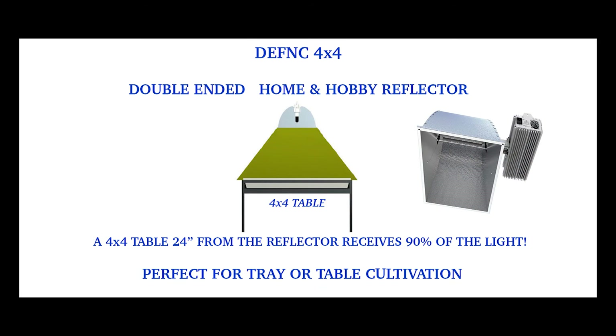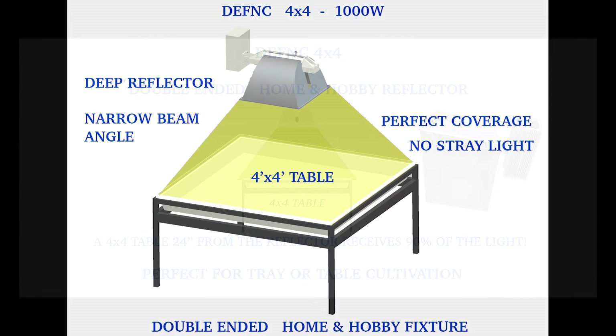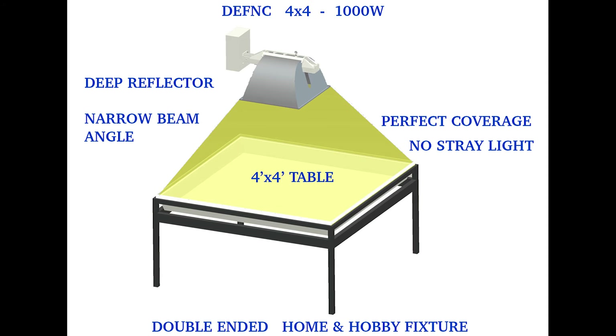If, on the other hand, you are actually growing in a non-commercial, small-scale garden — say over trays or tables, or perhaps in grow tents — you are far better off using a deep reflector with a tighter beam angle like the DFNC 4x4 home and hobby reflector. When placed 24 inches above a 4x4 table or a 4x4 grid, the DFNC 4x4 provides perfect coverage with absolutely no stray light.